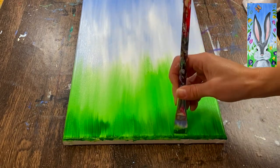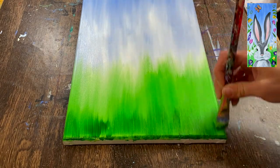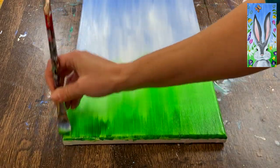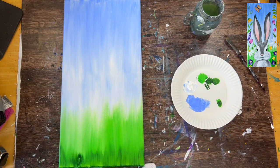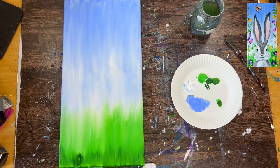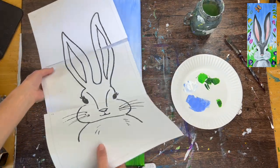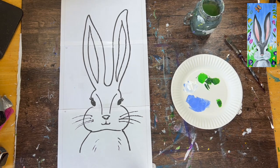That's it for the background. You're going to need to let this dry before going on to the next step, because next we'll be using the template for the bunny. Or if you prefer, you can draw the template freehand by looking at the picture. I found using the template easier for this because it's kind of an awkward canvas — it's longer, so to get the proportions right. I have this resized for you to fit on the 10 by 20. You'll need to print it out on three sheets and tape it together.